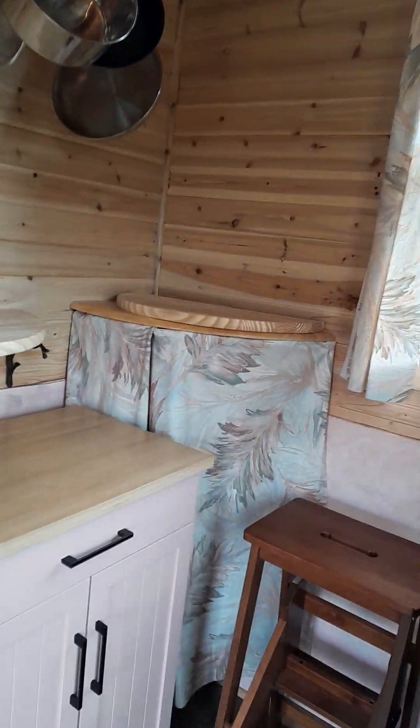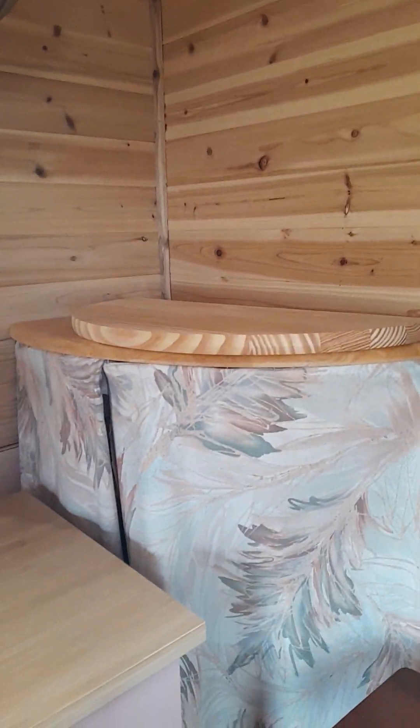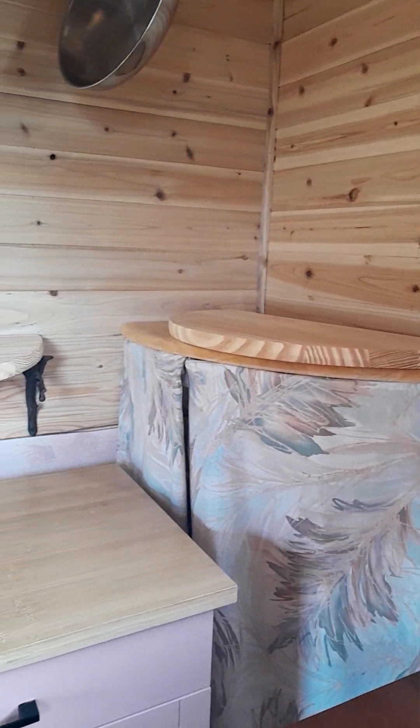Over here I've got the shelf over the tankless hot water heater with some fabric covering that. It's still a work in progress — I haven't decided for sure if I want to have that fabric there.